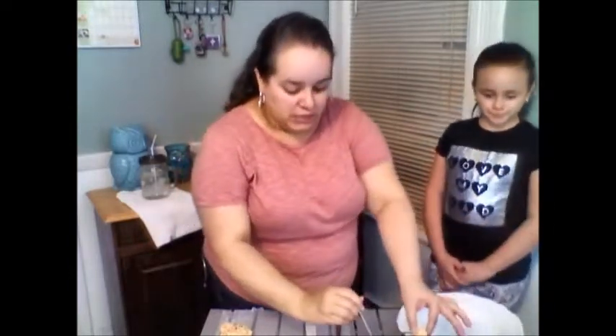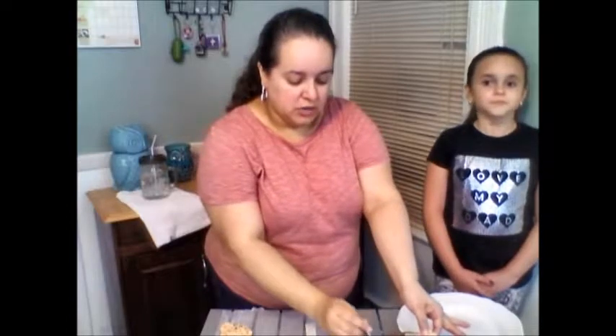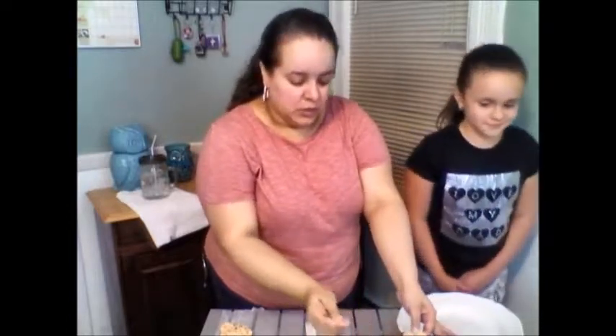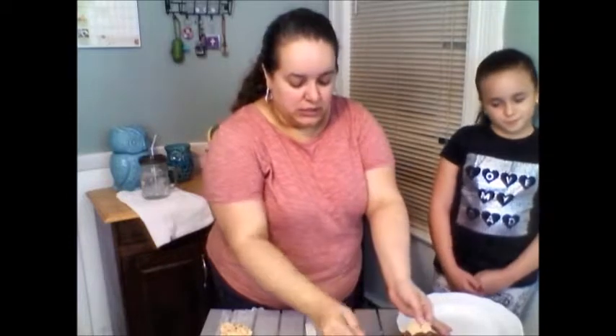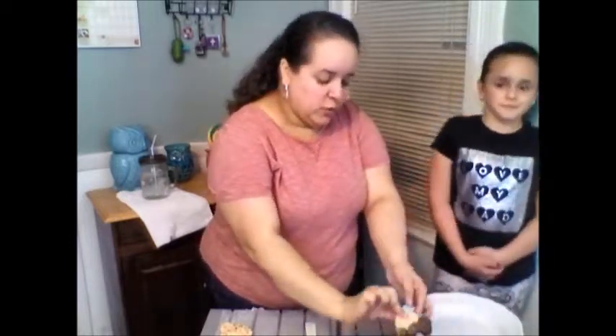I will be dipping the ears with the help of a spoon. I'm also going to put a little bit of chocolate on the ears because it's kind of hard to dip. I should have probably thought of doing it with a deeper bowl, but we work with what we have.